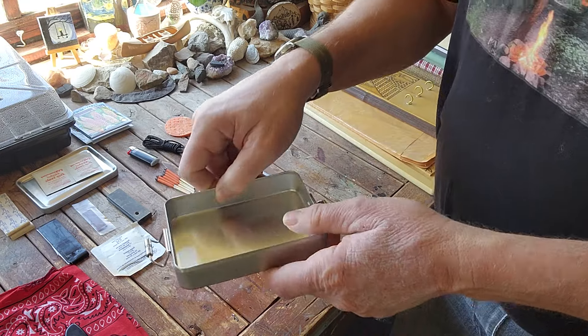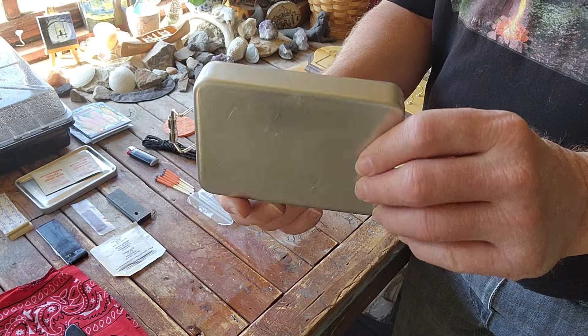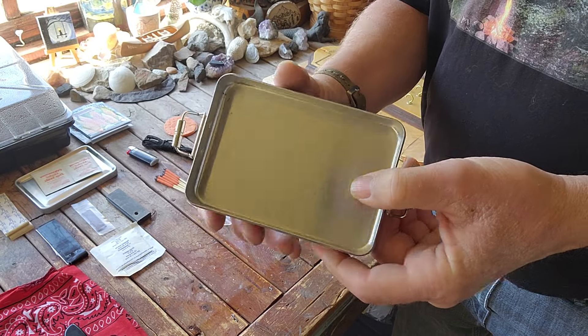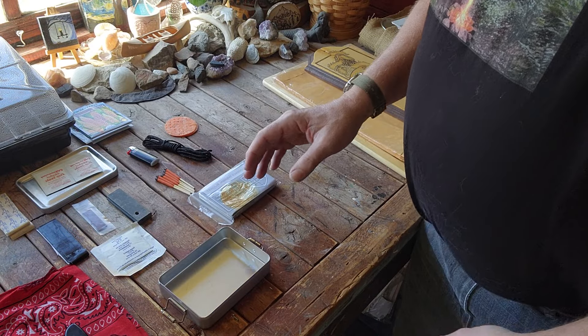Here's what the tin looks like — you can see it's deep enough. I picked it up off Amazon. And there we go — that's my survival tin.